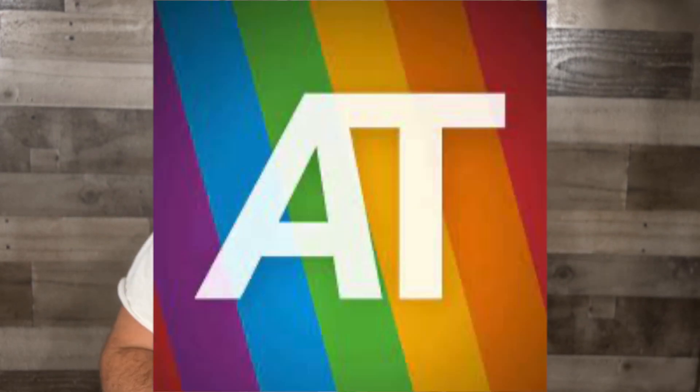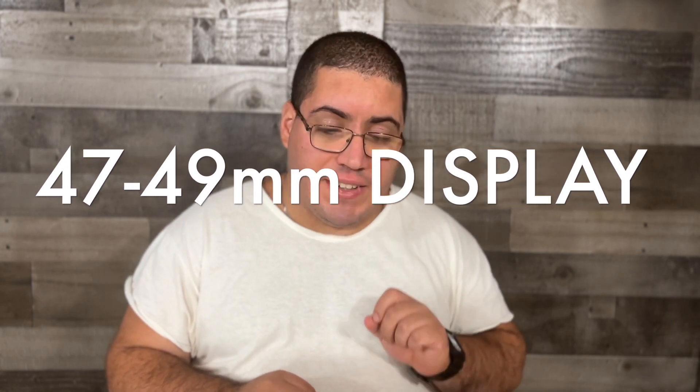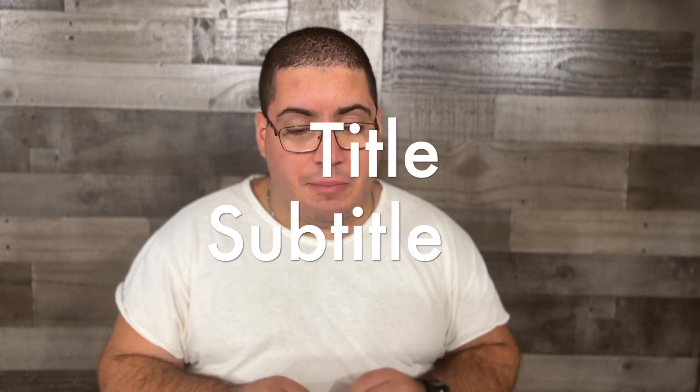This comes from Apple Track. The details of the display — it's going to be getting a 47mm to 49mm display. The digital crown and side button now protrude further from the body.